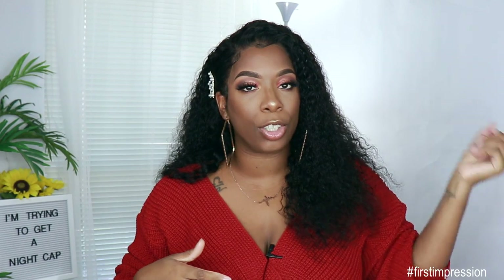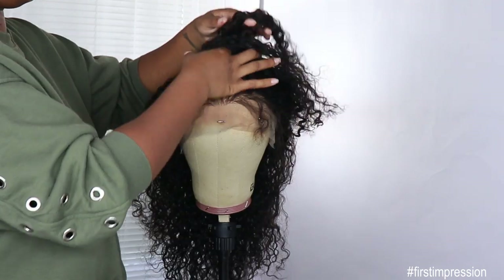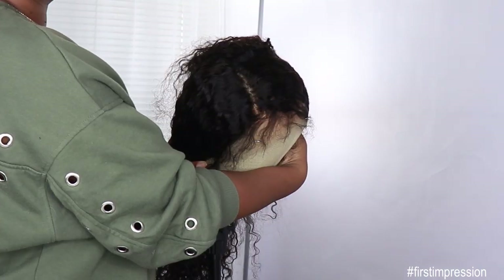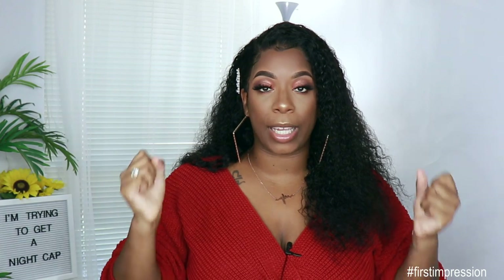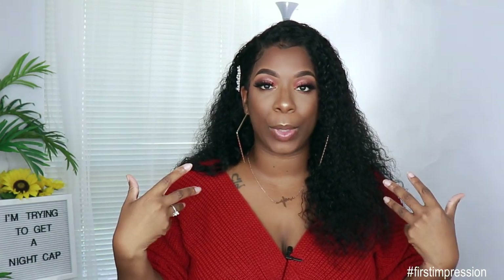Let me give Bundle Brenda a little bit of camera time. As you can see right here in the clip, this is how that hairline was looking straight out of the pack — no tweezing or plucking whatsoever. You do get about six inches deep of parting space. If you are a beginner who wants to try curly wigs and doesn't want to do all the work besides maybe put some powder in your parting space, curly hair is the way to go.